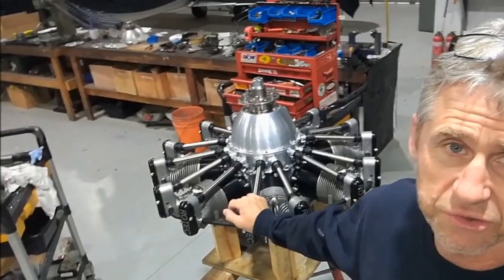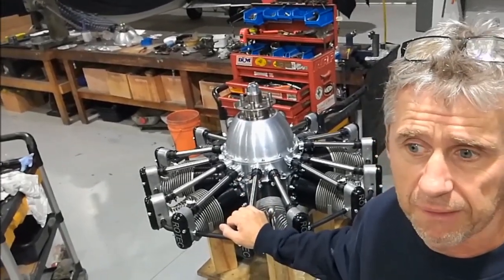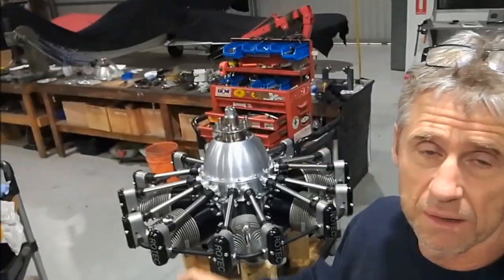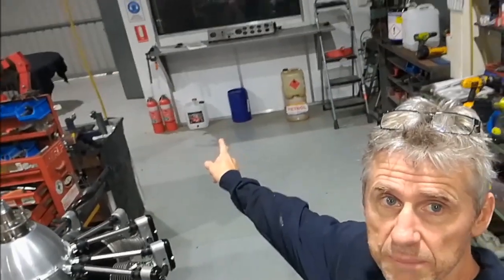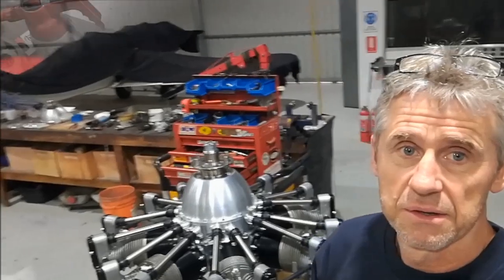Today the objective is to get the exhaust system on, do the ignition timing, induction system, the fuel system, and then get it on to the test rig behind me — you can see there — and hopefully get it running. So let's see how we go.